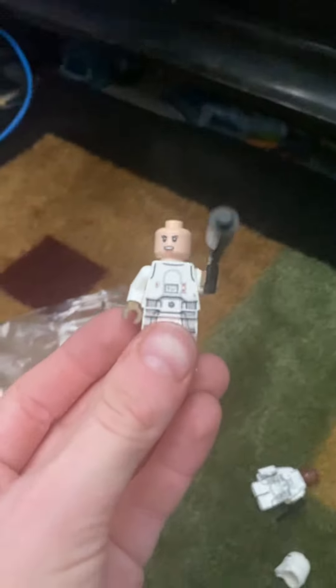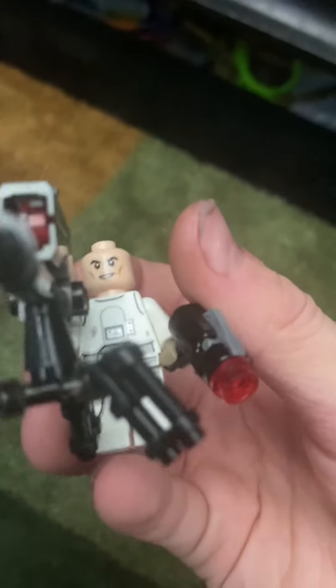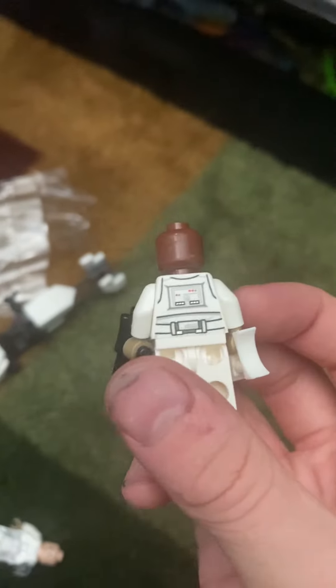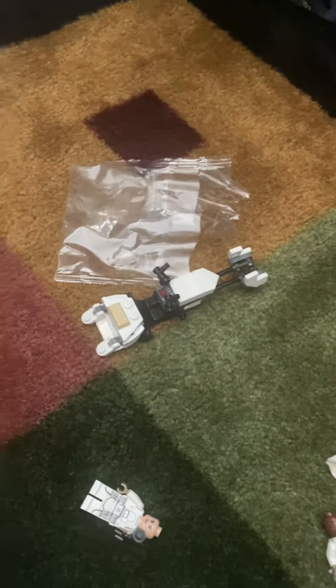And you get three regular Snow Troopers, which are actually pretty nice. They all have different helmet molds on their heads and different face prints. Sorry about my camera being so low quality — I don't understand what's wrong with it. The Snow Scout Trooper is actually pretty cool too.